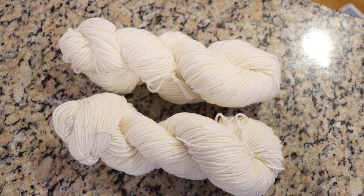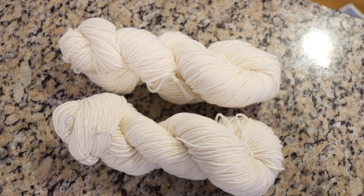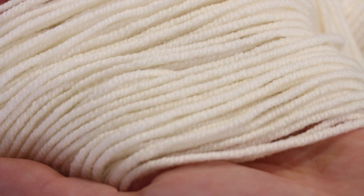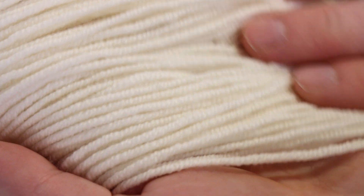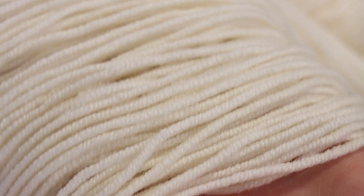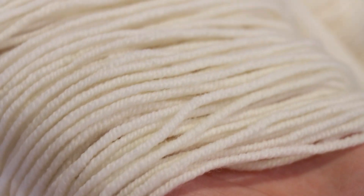Today we are going to dye 200 grams of WOLTA Dye 4's Crazy 8 worsted weight yarn. This is a very very bouncy 100% superwash merino yarn — it is actually 8 ply. There are four 2-ply yarns that are spun together, which gives us this bounce, and it has a lot of twist to it which ends up working out really well for a glazed application.